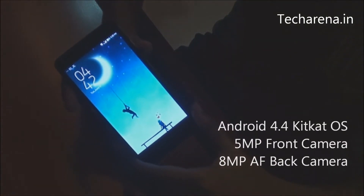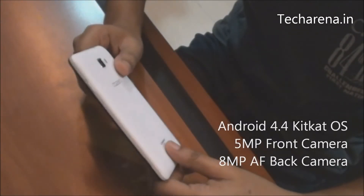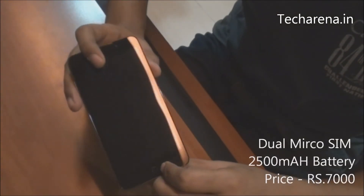It runs on Android KitKat 5.4 operating system. It has a dual camera where you get a 5 megapixel and 8 megapixel camera, and it is a dual SIM phone that runs on a 2500mAh battery.